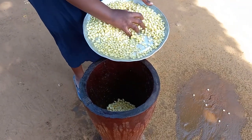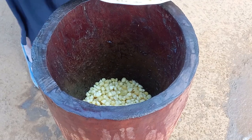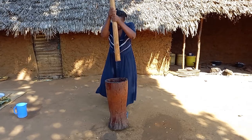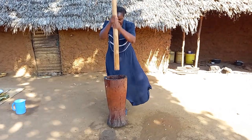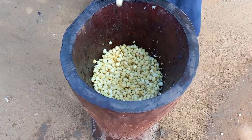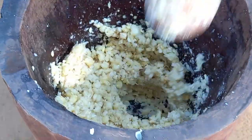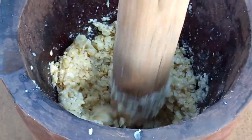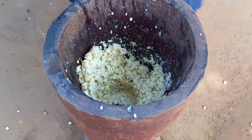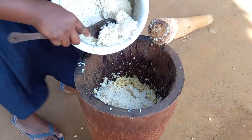Quickly, I will place it inside the kinu and grind it. Then let's go ahead to add cooked rice with first-press coconut milk.